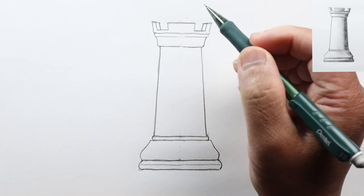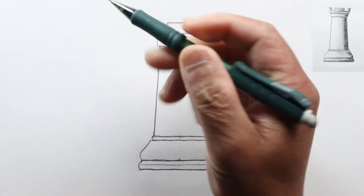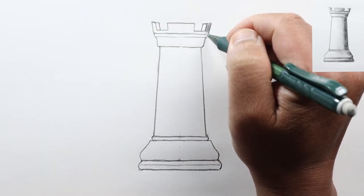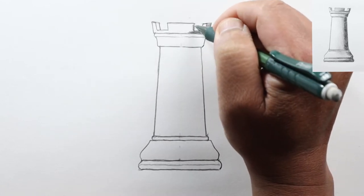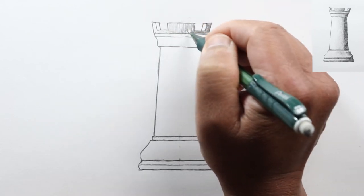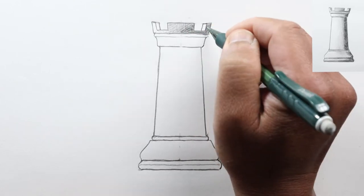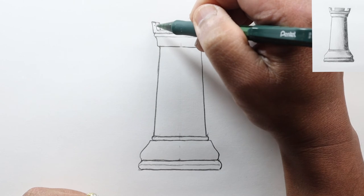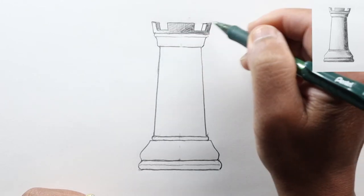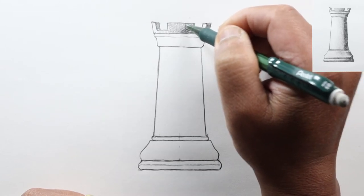Now let's try to shade this in. Looking at the battlement, all of these surfaces here are the outside. We'll assume the light is coming from the upper left, so this is the darkest area, getting lighter as we go. Let's start shading this in, adding a little bit of crosshatch here. This part's catching a lot of light, but this part is going to be in shadow. The inside edge will be catching the light, and this part here is in shadow, so it will be dark.